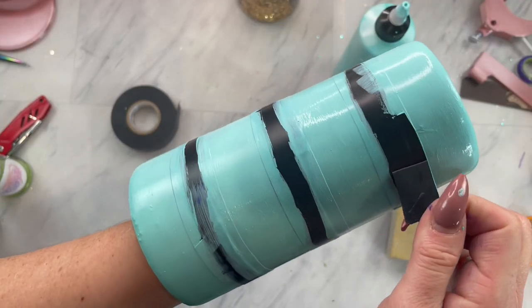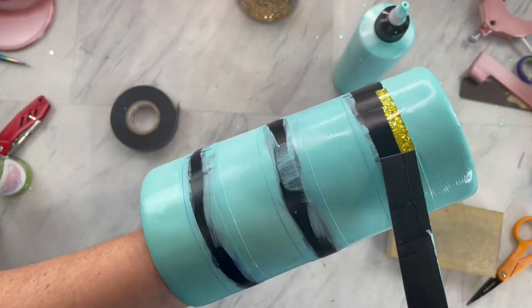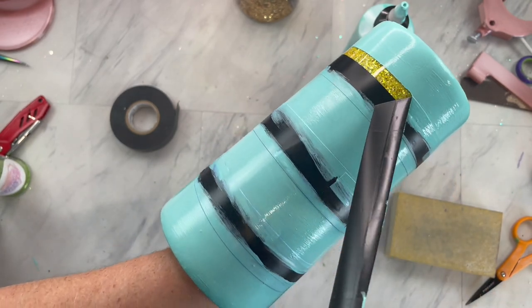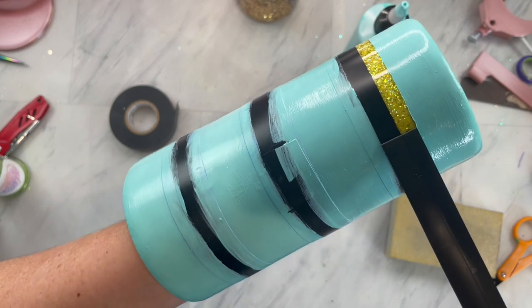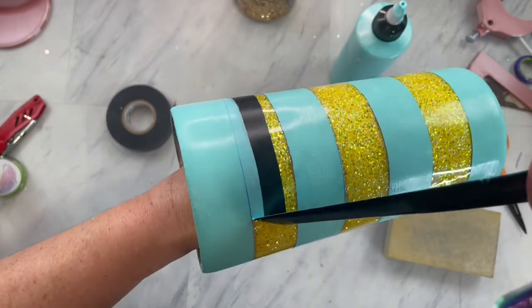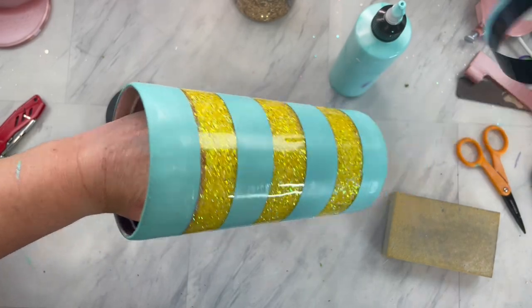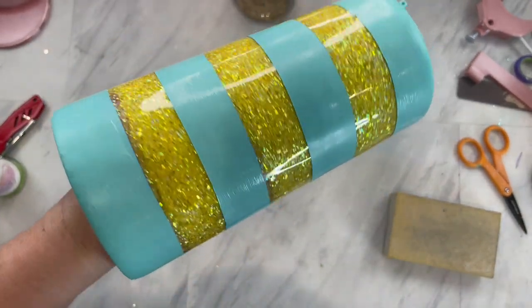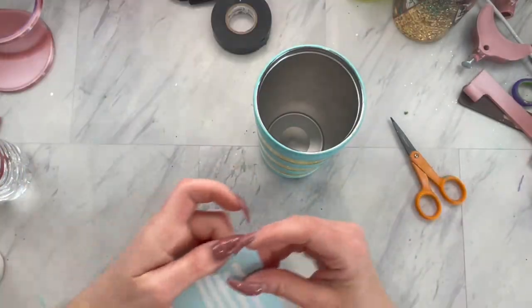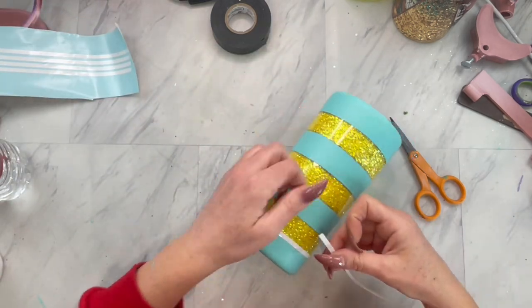Now that you have a couple good coats on and your tumbler is completely painted, remove the tape. Then I cut out about a quarter to half an inch white vinyl strip and I'm going to apply it right over the paint line.